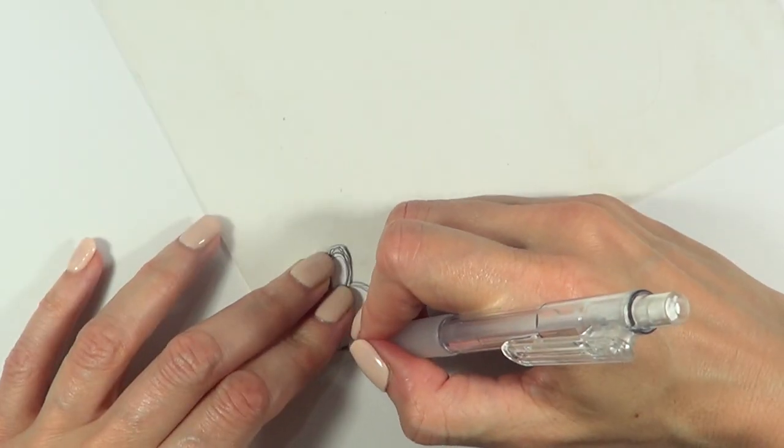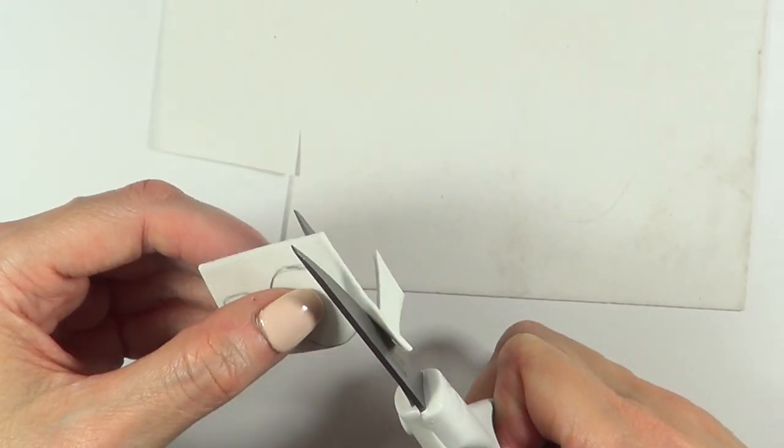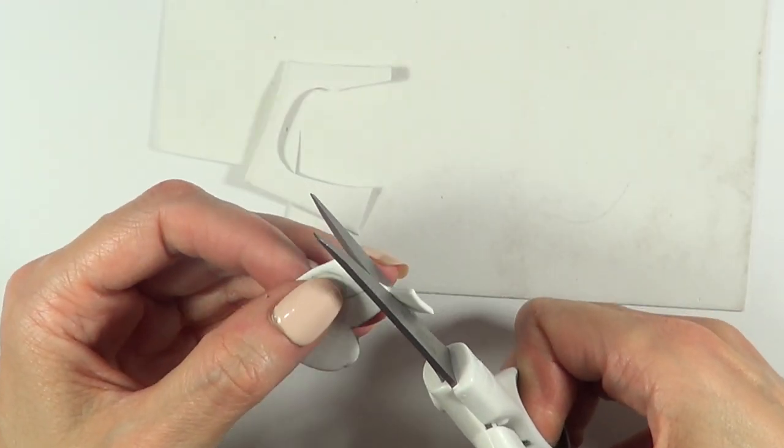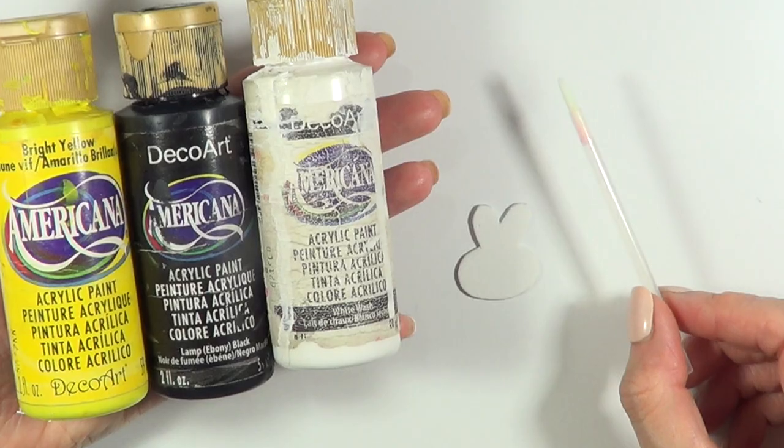I'm going to be using this foamy paper for some dimension on the phone case. I'll put my template on top of the foamy paper and trace the shape, then cut it. You just cut this shape four times.